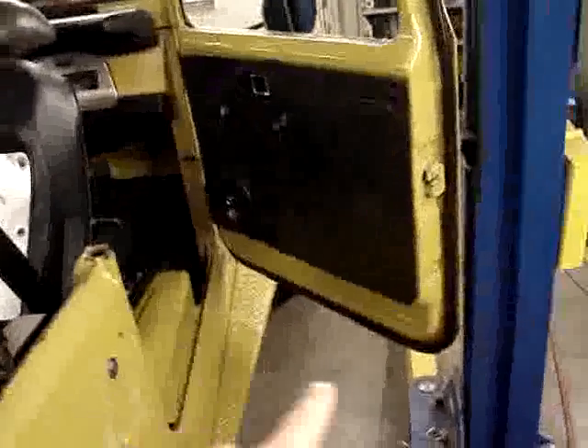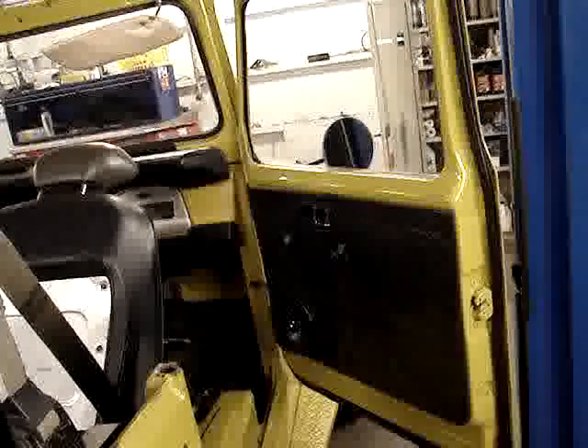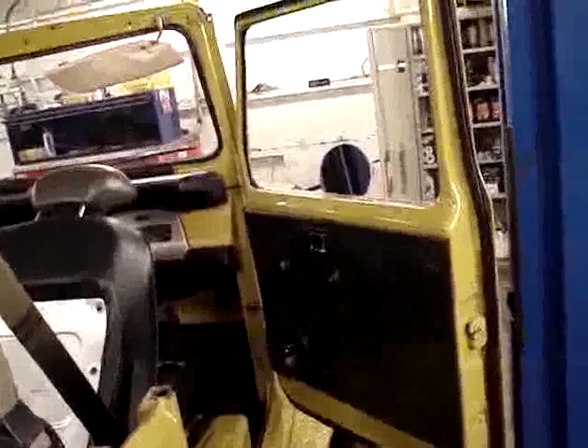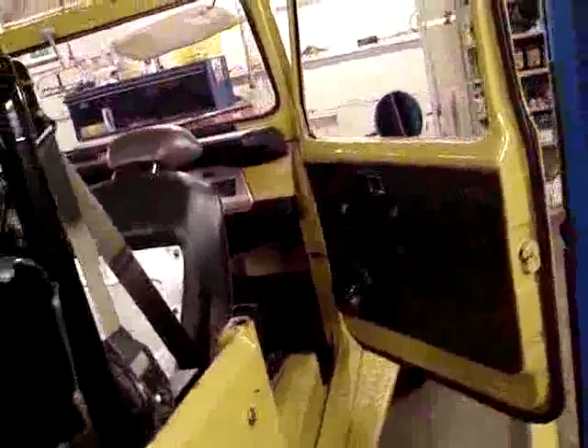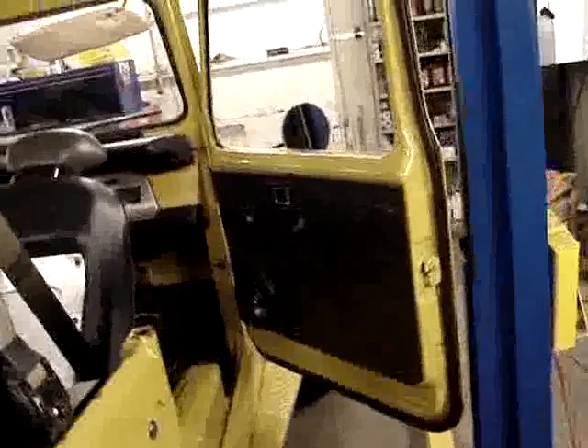We'll also be dealing with some weather stripping around the doors and replacing that, because it's very hard — almost worn out. It's kind of an aftermarket system that doesn't work as well as the stock factory setup. But overall this project is moving forward and looking fine, and that's this installment of this Land Cruiser.